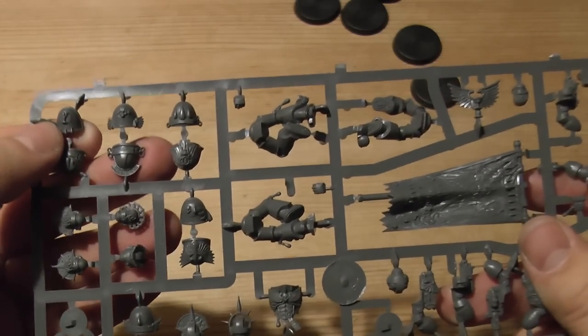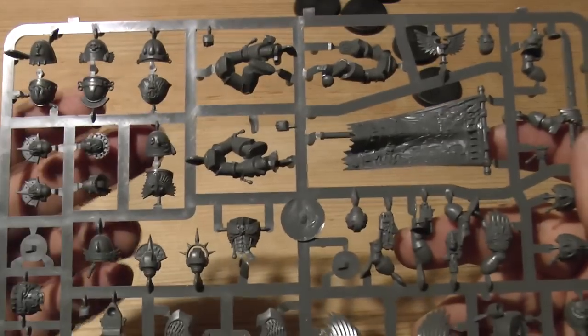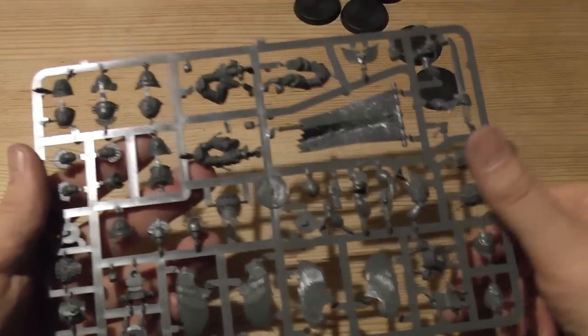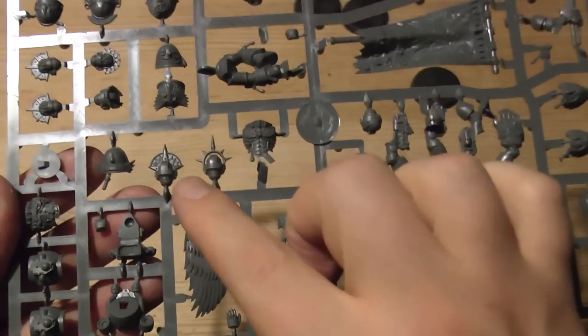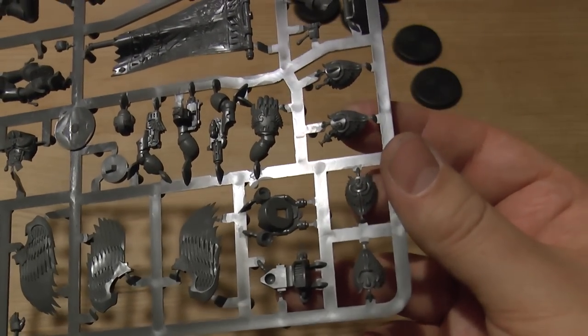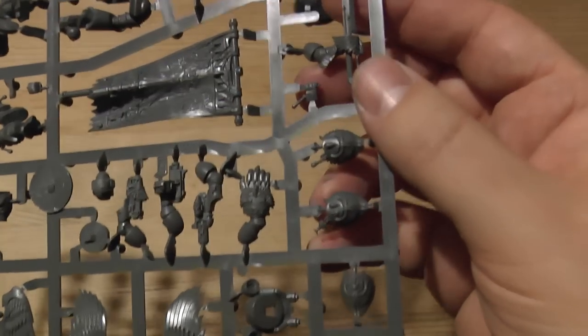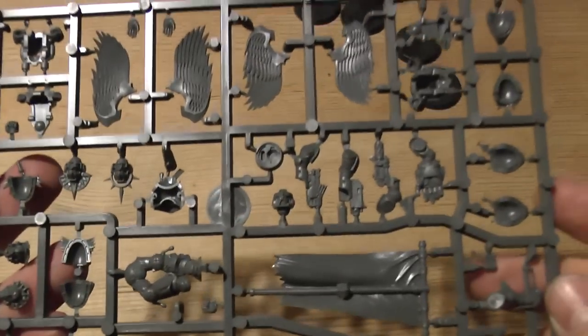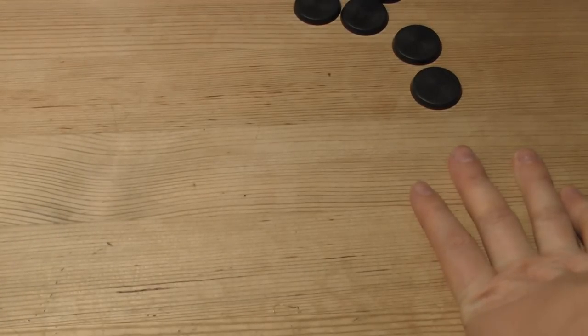You've got some armor plates, a beautiful flag, three more jumpy legs, more heads and torsos, a nice power fist, some really fancy shoulder pauldrons, and other bits and bobs to help you make up the unit of five. That's part one of the video - join me in part two where you'll see all five completed.